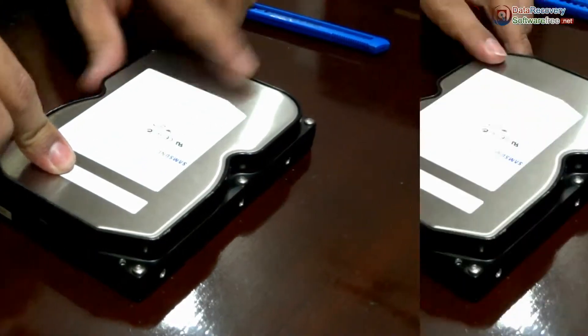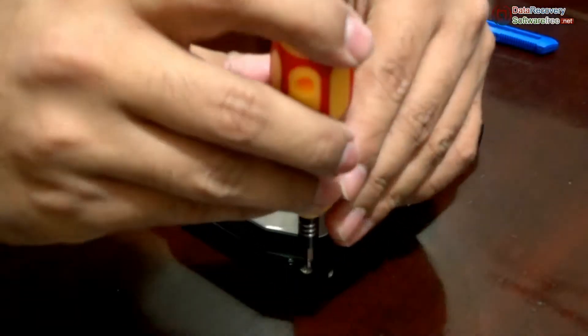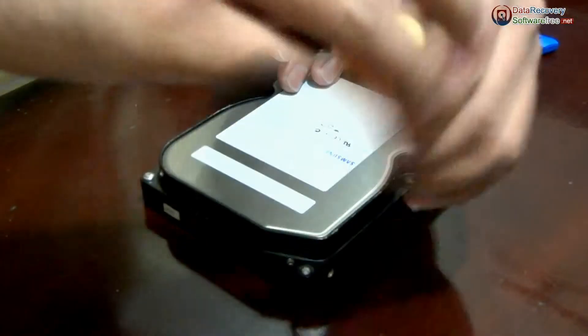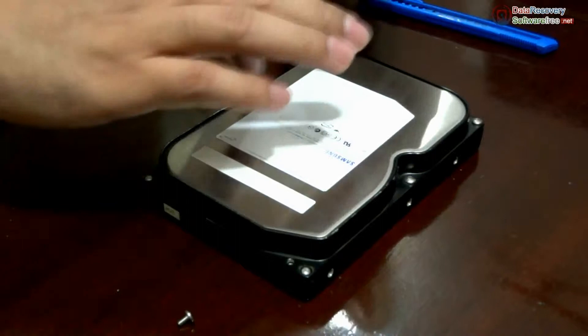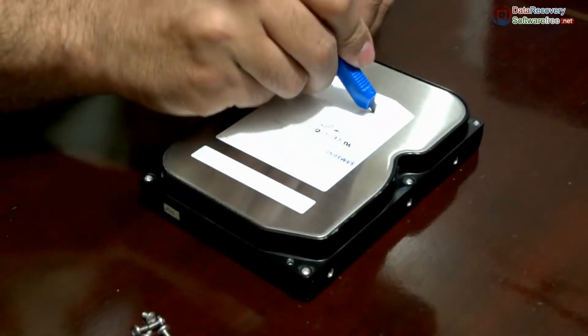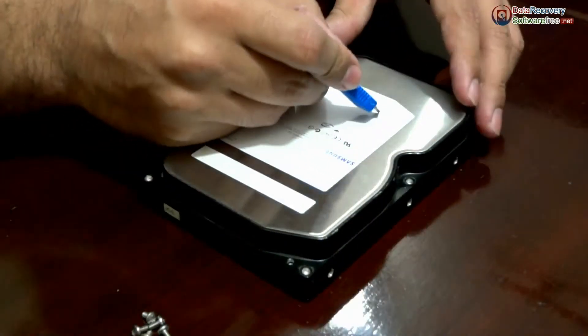Yes, here it is. Let's start opening these screws using screwdriver. Now we are using a cutter to remove the label for opening that screw.